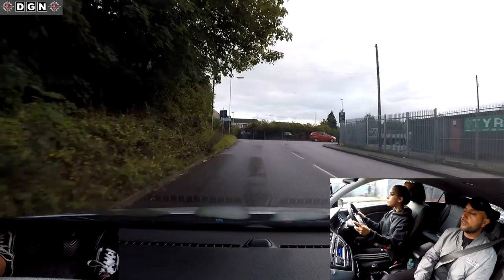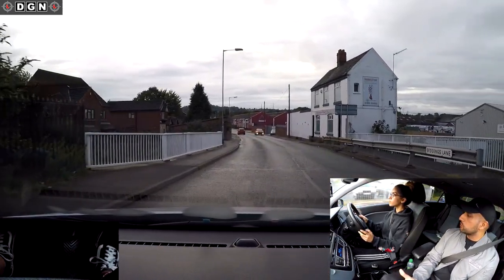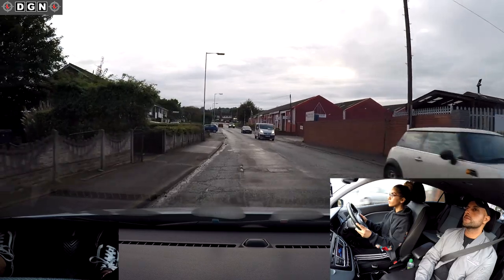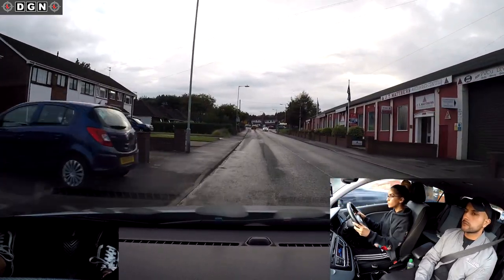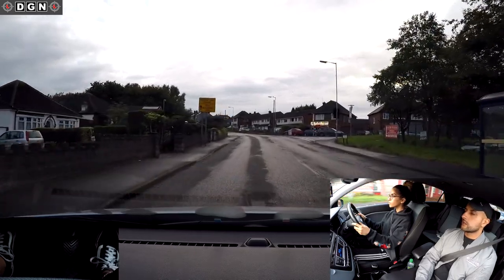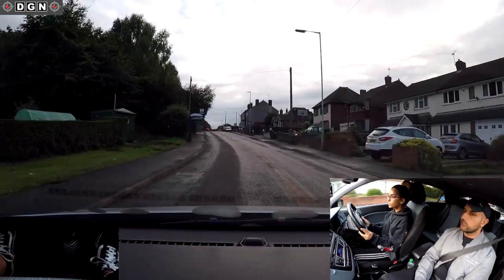Look around this bend - there could be something there, so always anticipate. We have another crossroad coming up and we're going to continue straight ahead.